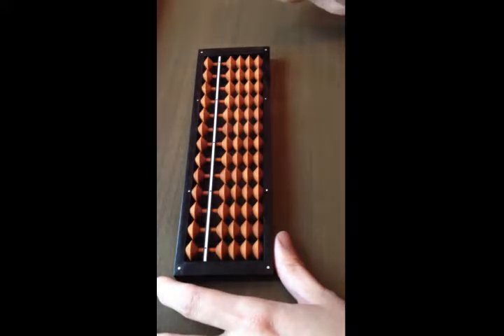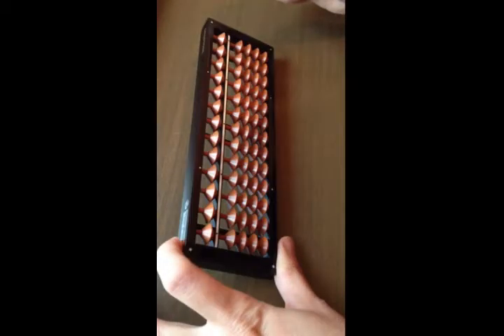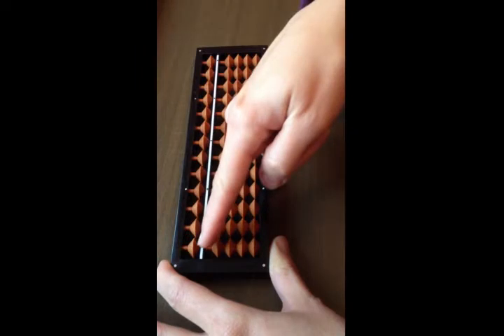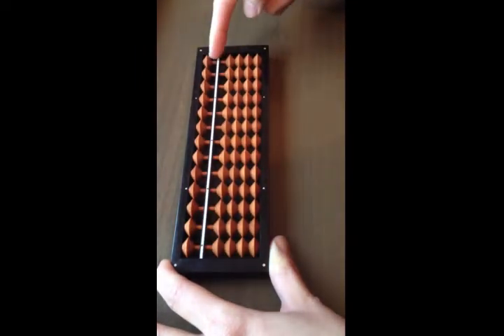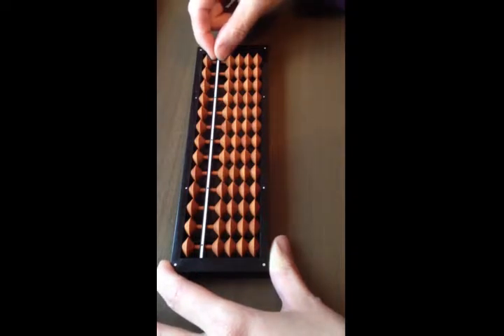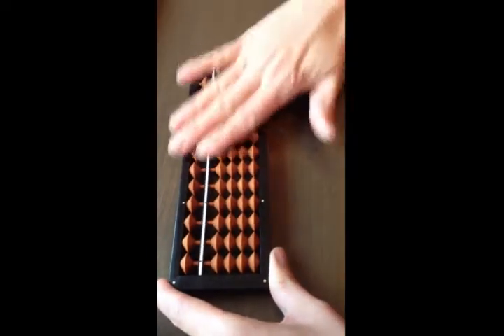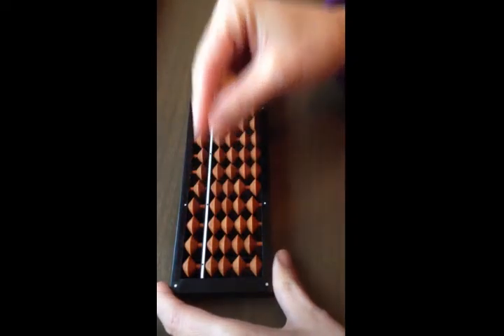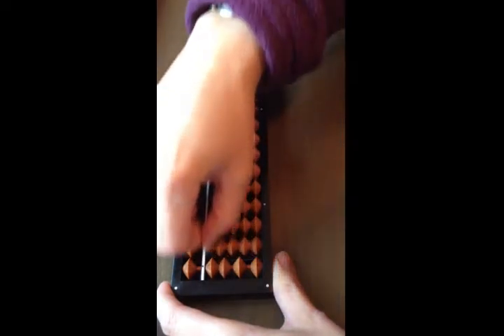I'm going to show you how to clear the soroban. There are two ways. First, use your left hand, lift it up and put it down gently, then use your index finger. Rest it above the middle bar and slide it across. When nothing touches the bar, it is position zero — we are not counting yet. The other way is to use a pinching motion: pinch your fingers, place on the middle bar, and slide across.